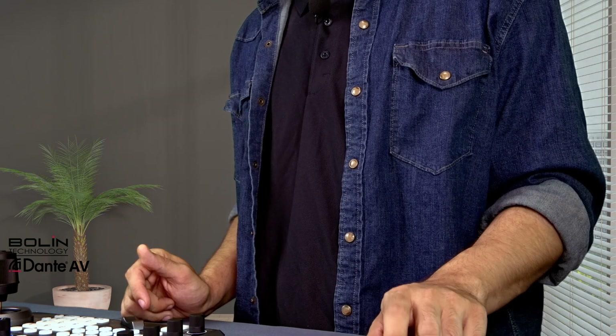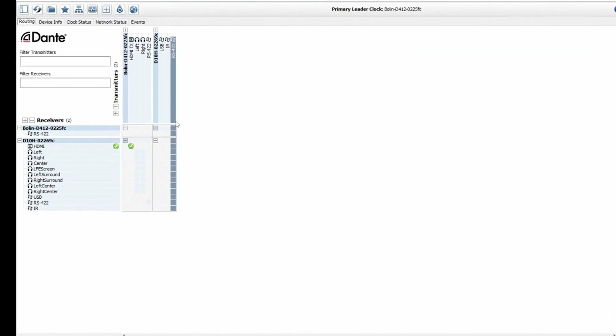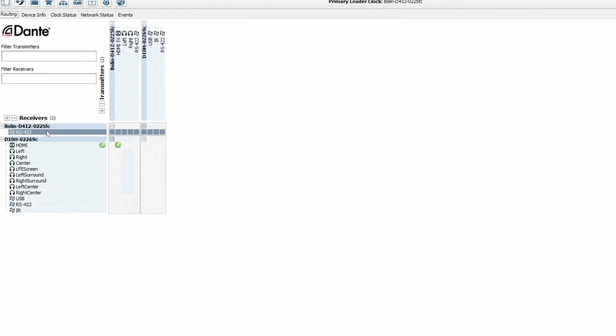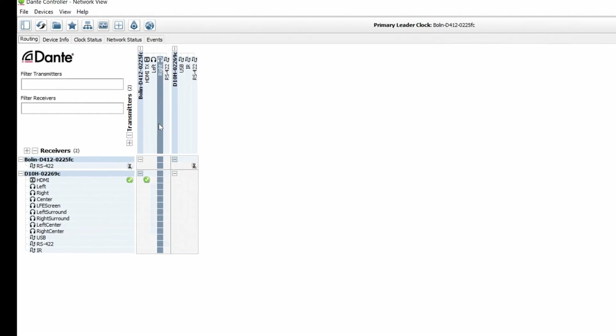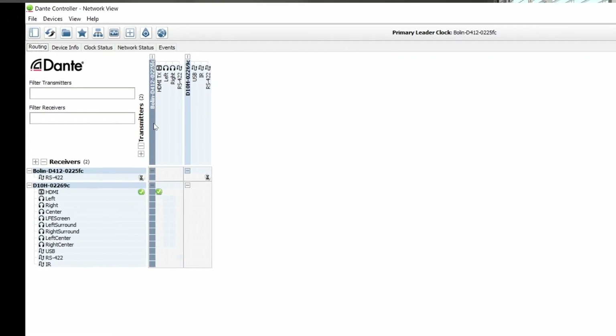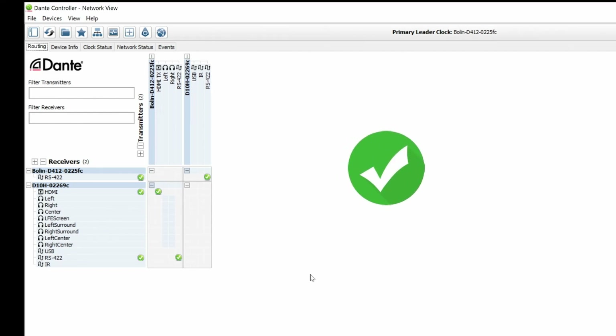Once that's off, exit out of the system menu. Then we're going to establish the serial connection on the Dante controller so you can use the IR remote with the decoder. We have our RS422 connection port here — we're going to select that for the decoder and the Boland D412 to create a handshake. Select one end there and the same thing with the D412 to the decoder. The green check marks will let you know that the connection was successful.